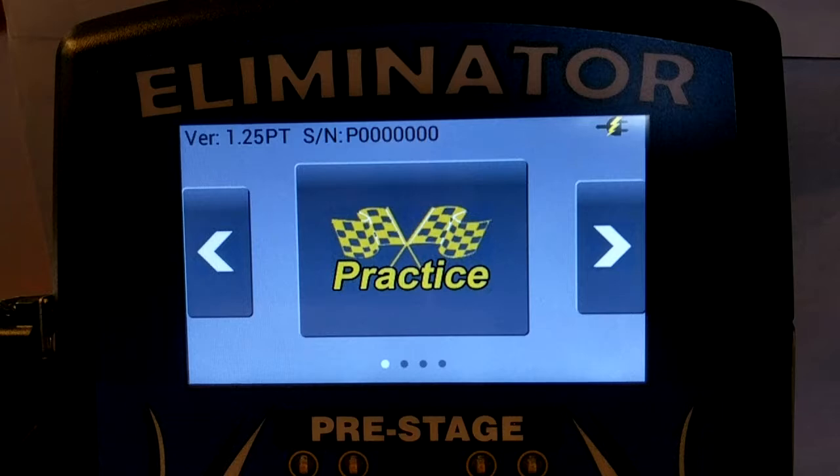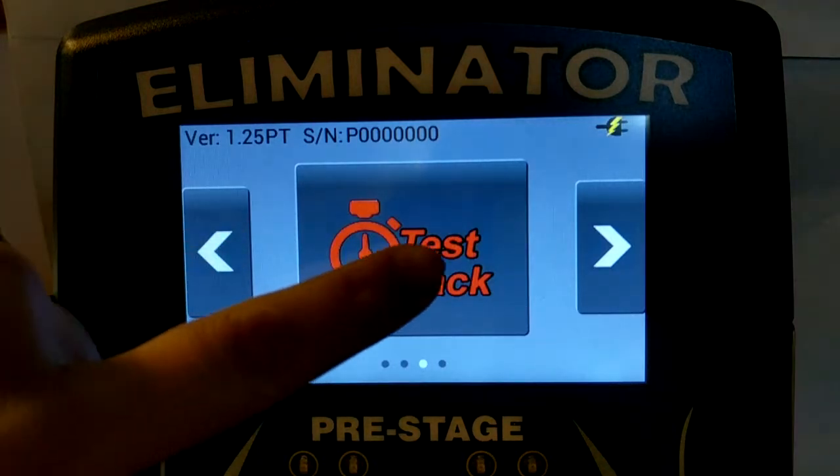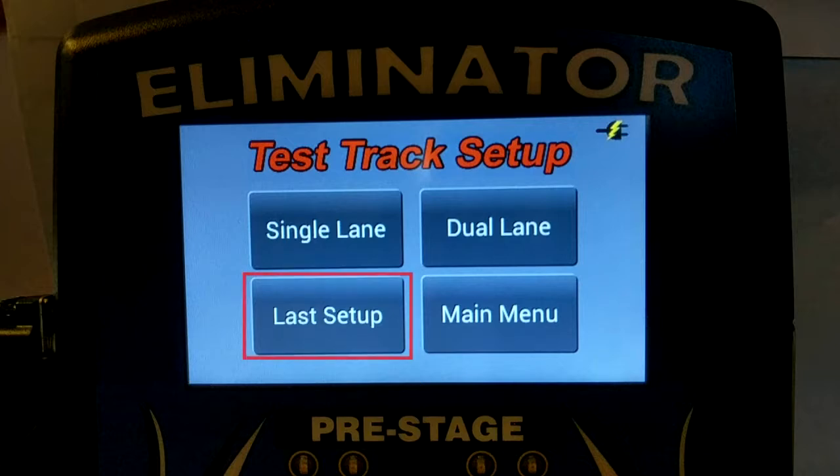To begin, let's enter test track mode. Simply touch the left or right arrow until test track is displayed, and then touch the test track icon. At this point, if you're not adding or removing sensors, you can simply touch last setup. If you are making modifications as we are, you must touch single lane.